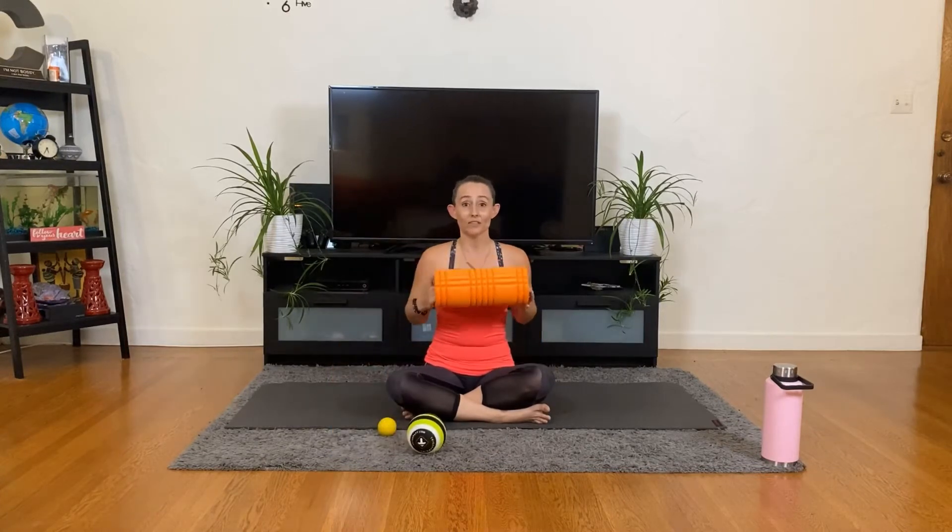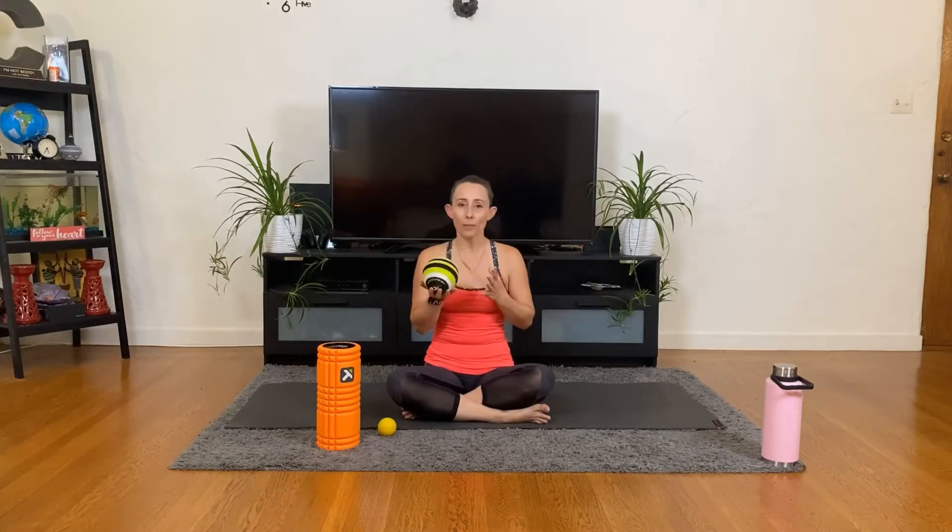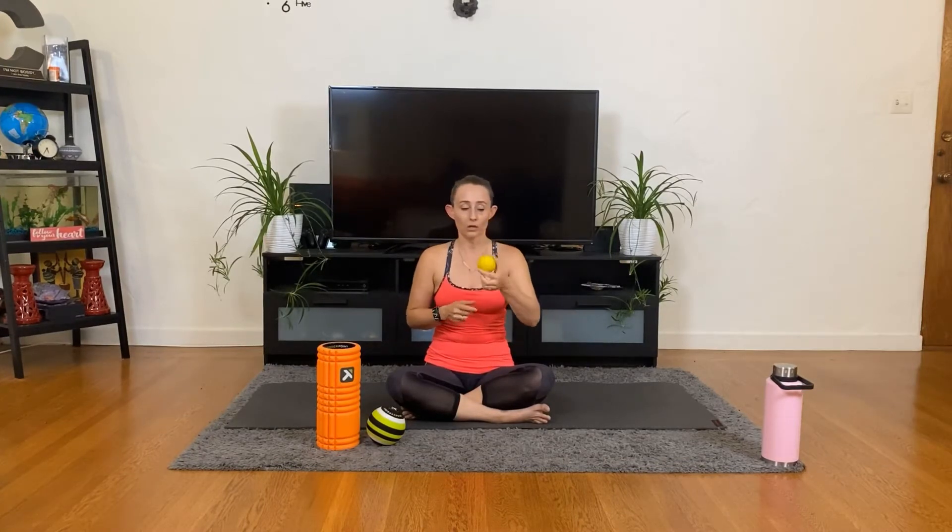You are going to need some version of a foam roller. You're going to need a larger ball — it could also be a softball or a Pilates ball — and you are going to need a smaller ball. It could be a baseball, a lacrosse ball, or a pinky ball. Something larger than this will be too large, though. You could also use a golf ball, although it will not work as well.